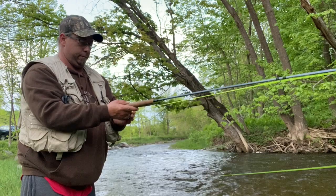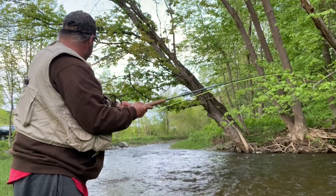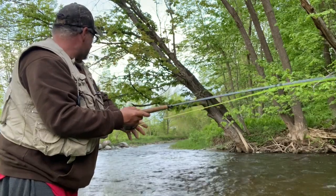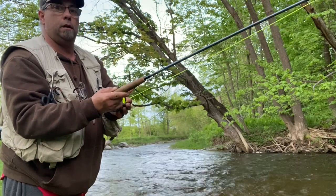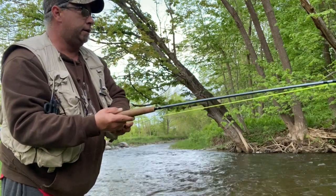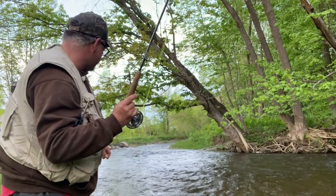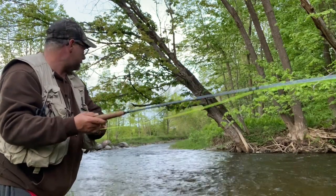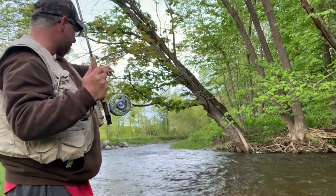I just took out my brand new fly rod. Just wanted to come out for a quick little fish — I wasn't even going to make a video. And I hooked into this beautiful trout on a nymph, a beadhead nymph, on my new-to-me Sage, nine-foot two-piece. I'm going to see if I can coax him in here, guys.